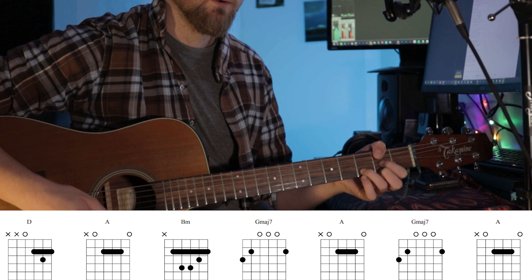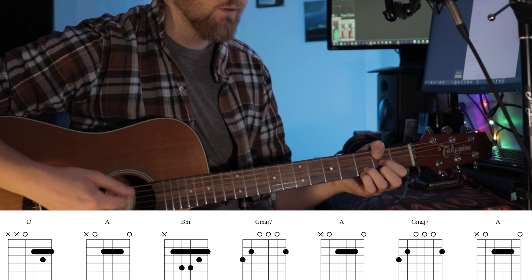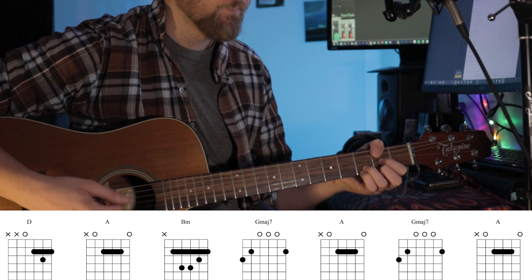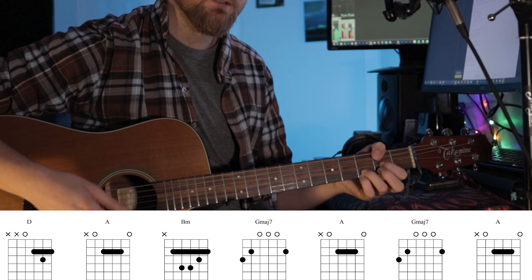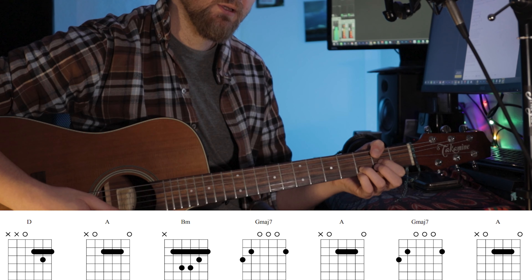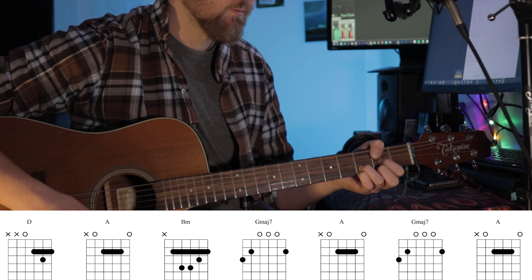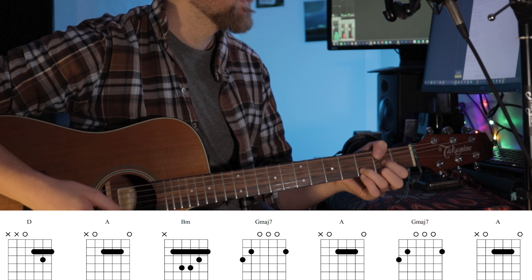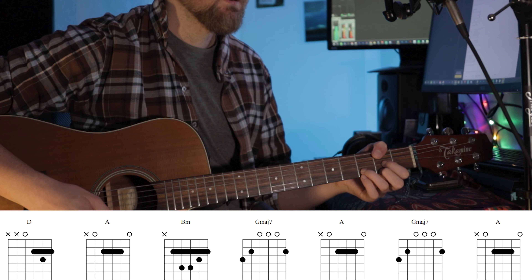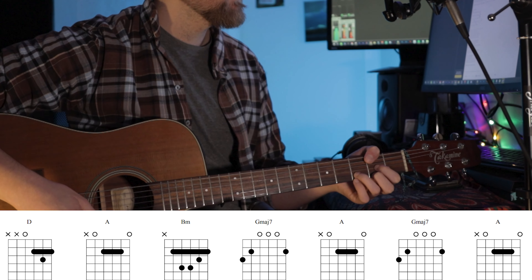And on the D chord, you could also do — you can use the 3rd fret on the high E string as well. Something like that. So I'll play through the song — I haven't practiced a lot. Here we go.